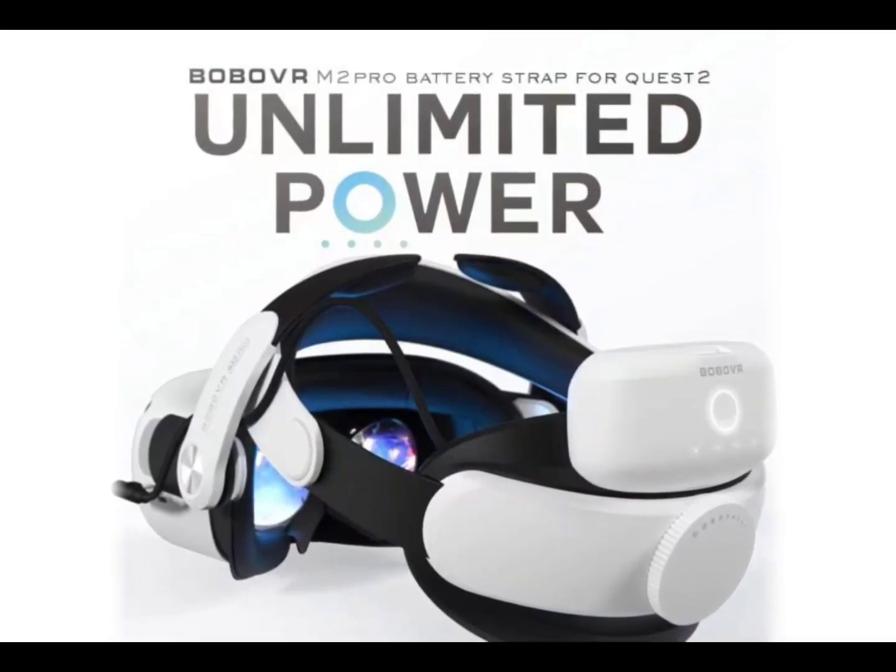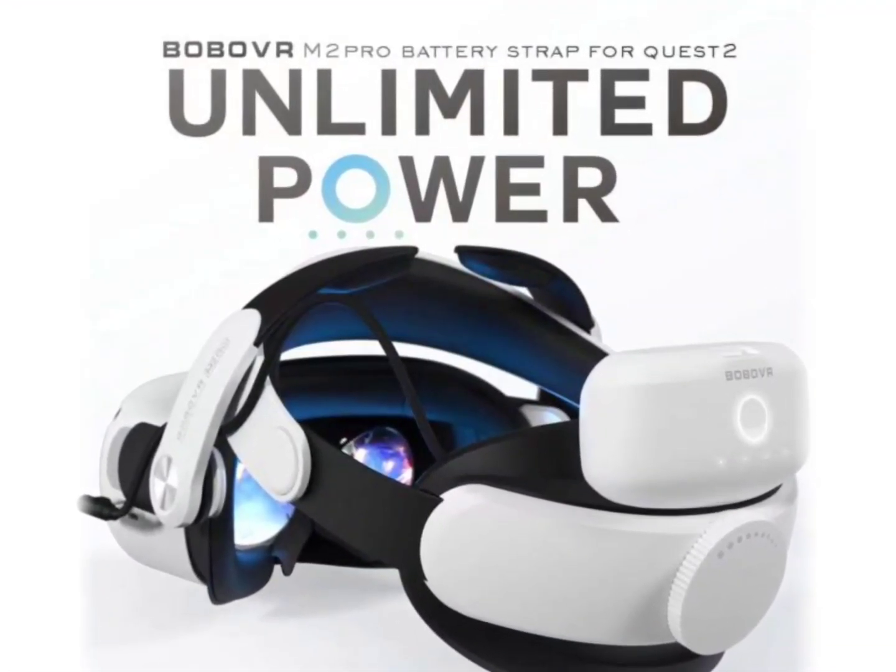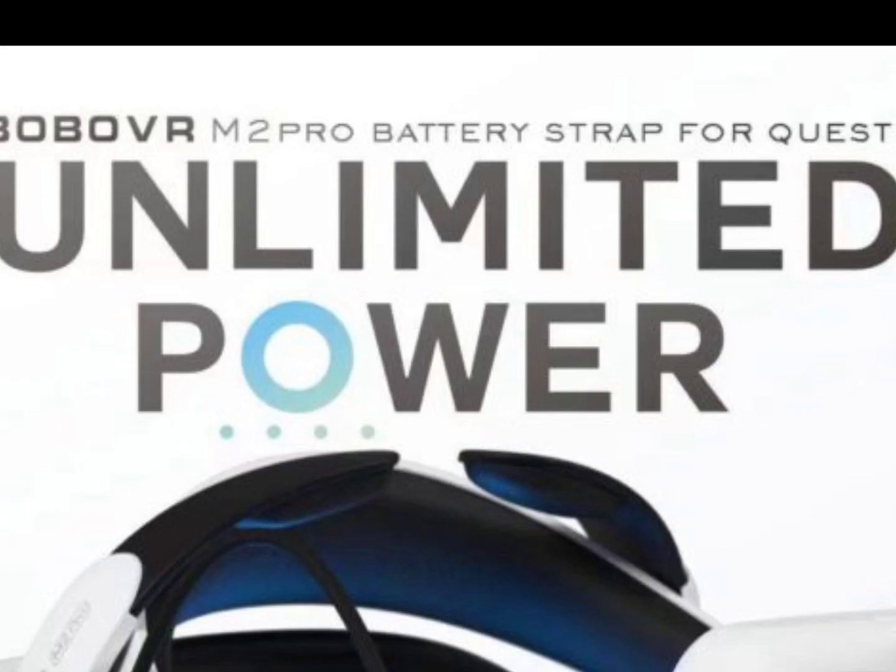Especially since with this one battery pack and the Quest's battery alone, you can get up to six hours of gameplay! That's huge!